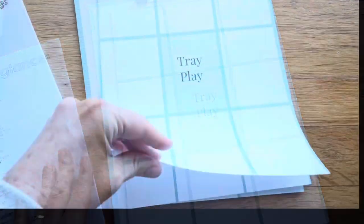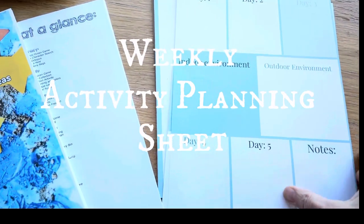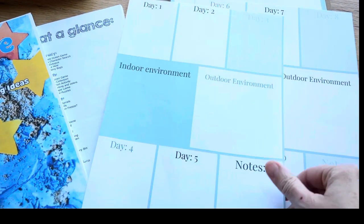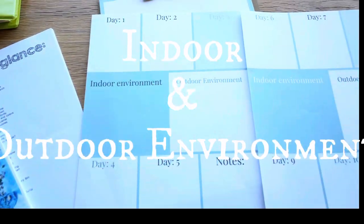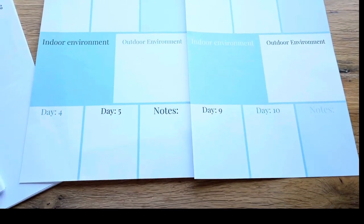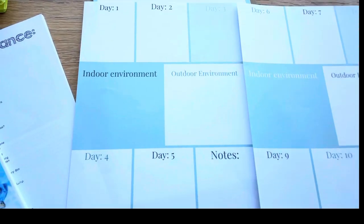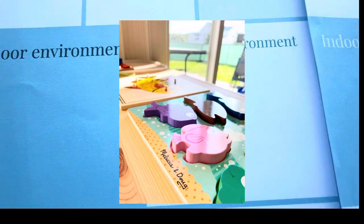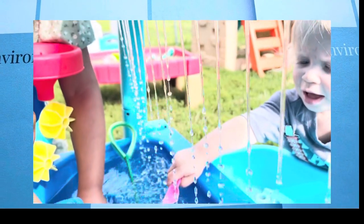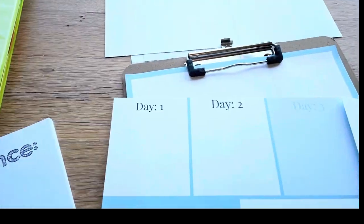Now we're going to look at the weekly planning sheets - this is more of your activity planner. This gives me two weeks of planning organization. I've written the indoor environment and outdoor environment for both weeks because sometimes you like to change things up. For example, my indoor environment has some new puzzles I'm going to put out, and in the outdoor environment I'll have some water play with fish nets and squeezy fish.